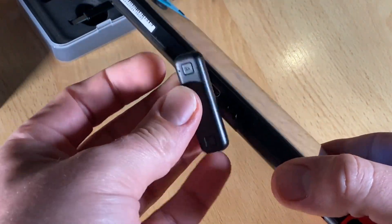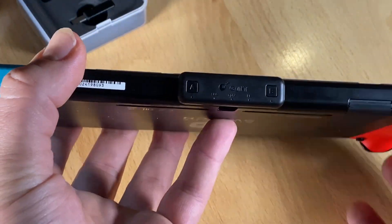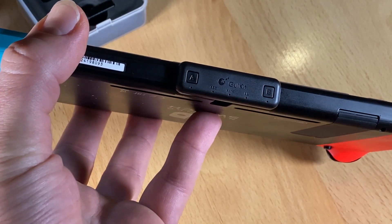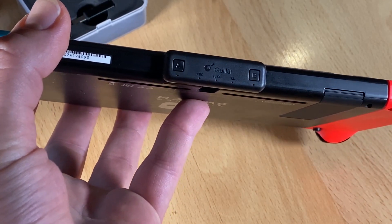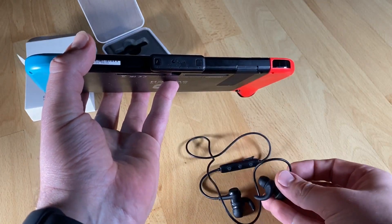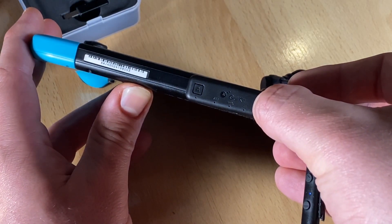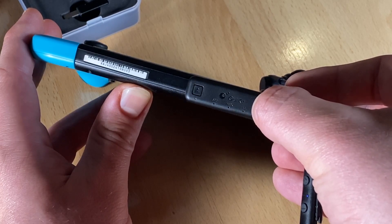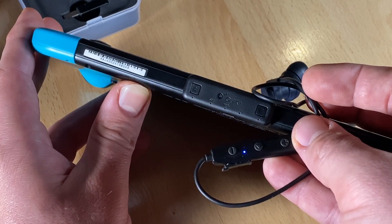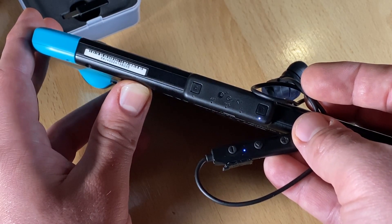Let's have a look at how it works. Step one: put your Bluetooth earphones into Bluetooth pairing mode. Step two: plug in the Gulikit Root Air and hold the pairing button A or B for four seconds until the pairing mode is active, shown by a flashing white LED. Step three: pairing is successful once the LED turns to a constant light.